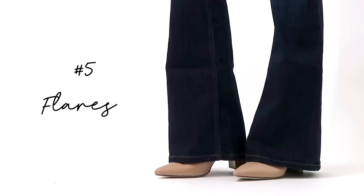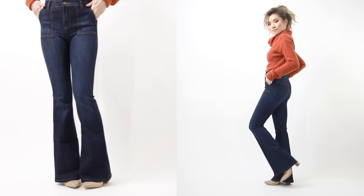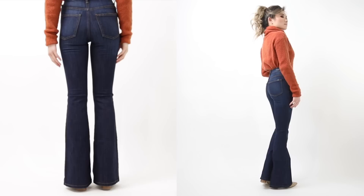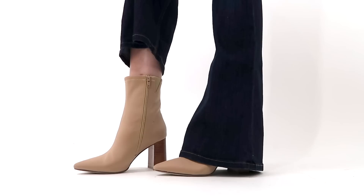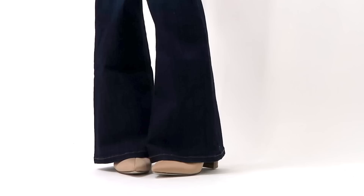Number five: flare jeans — so leg-lengthening! The higher the waist, the longer you look. The key with flare jeans is to always wear them with a pointy-toed high-heel shoe. At 5'2", a high heel pump is usually needed so jeans don't drag on the ground, but in fall and winter, pointy-toed high-heel boots provide extra warmth underneath the jeans while still achieving the same leg-lengthening illusion.